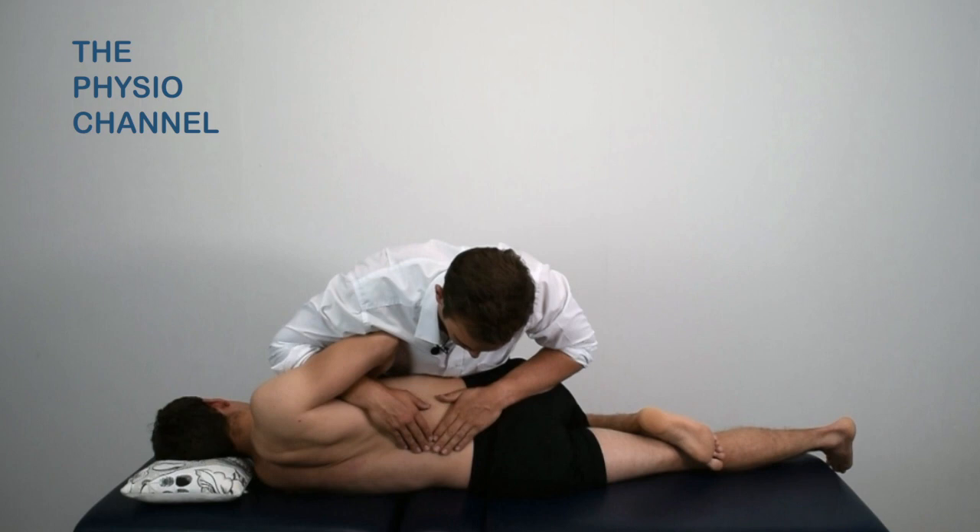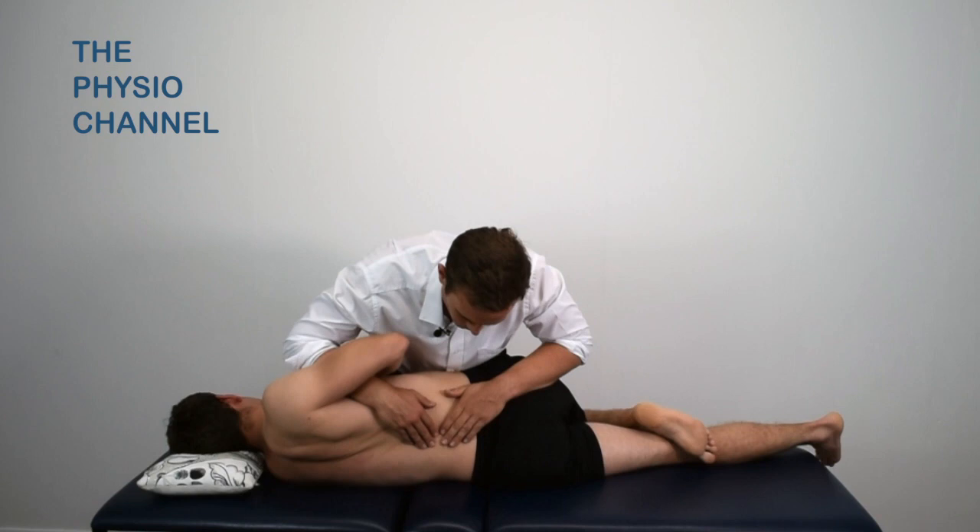Instruct the patient to exhale as you rotate them, and then a high velocity low amplitude thrust can be performed from the point of resistance.